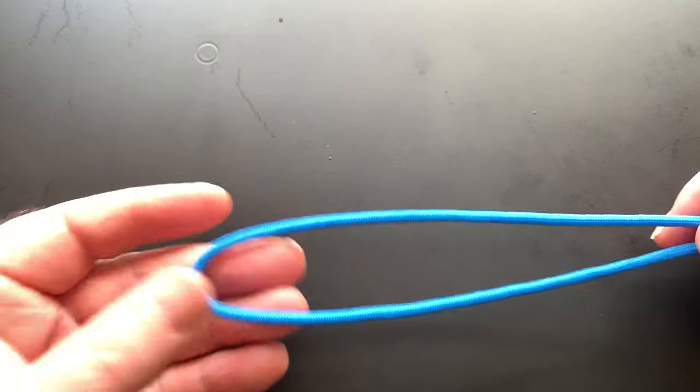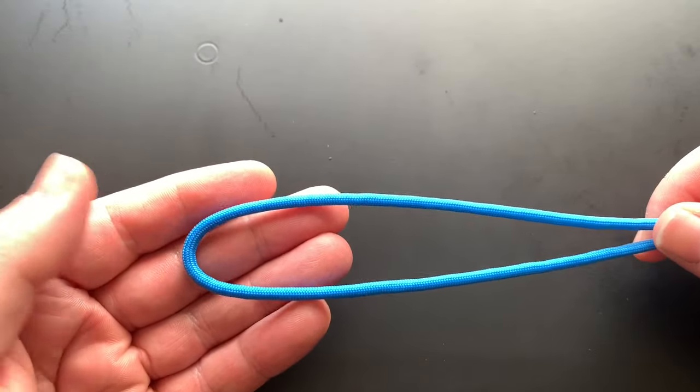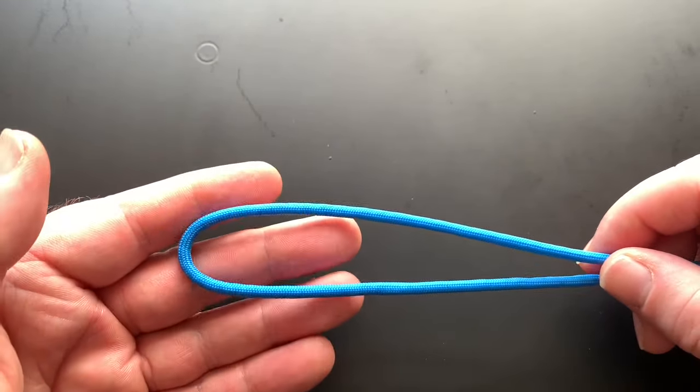Hi everybody, how are you doing? I'm Mark from Getting Knotted Paracord and today we're going to show you how to make the barrel knot. It's really easy, in fact it's just like the scaffold knot. So here we go.